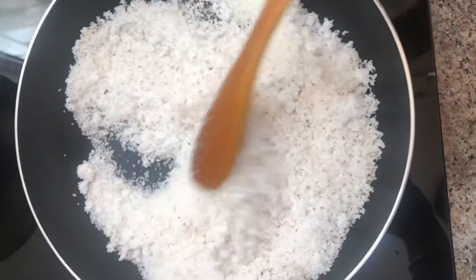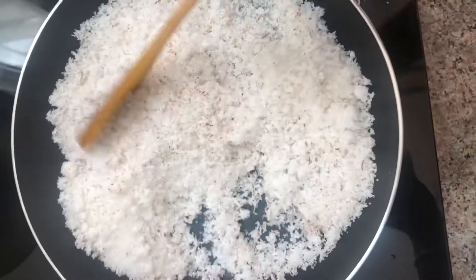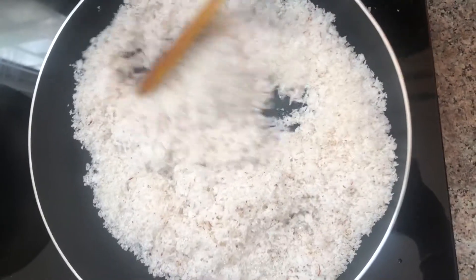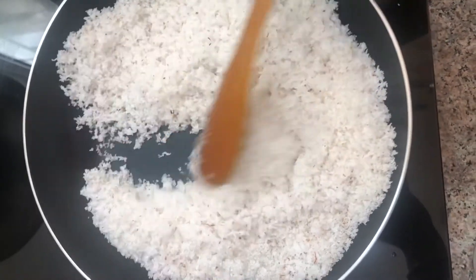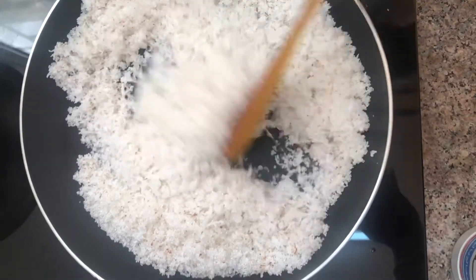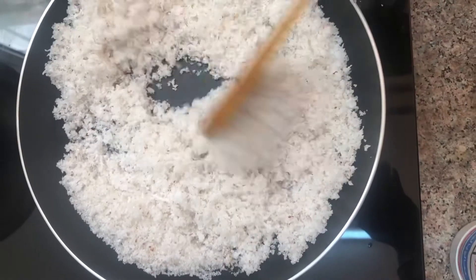Let's melt it in the water and cut it. Let's mix it with that. Let's do this on a low flame. When you cut it, you can remove it.